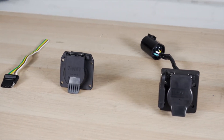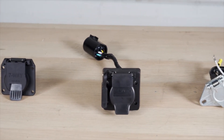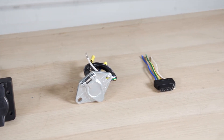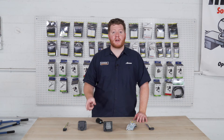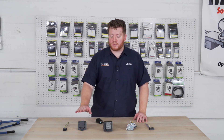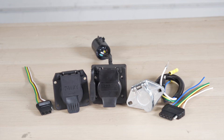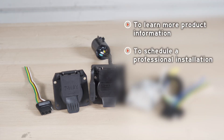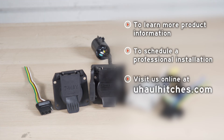As you can see, we have a lot of different options for installing trailer wiring on your vehicle. Hopefully this video guides you on which is best for your needs based on your vehicle and your trailer. If you have any questions about these harnesses — especially the most common ones, the seven-way and the four-flat — or if you need to schedule an installation, you can visit your closest U-Haul Hitch Center or visit us online at uhaulhitches.com. Thank you.